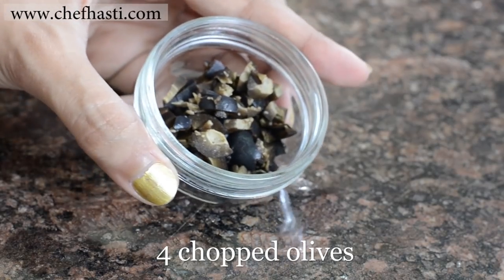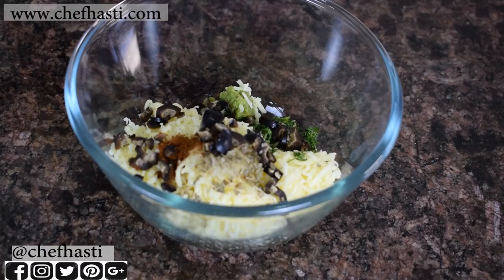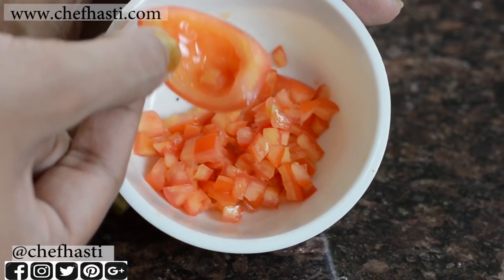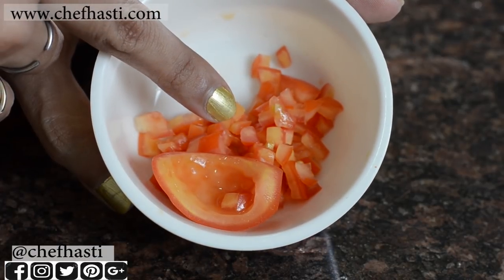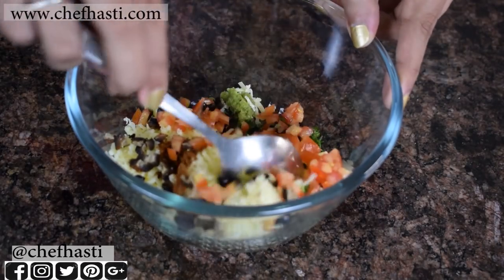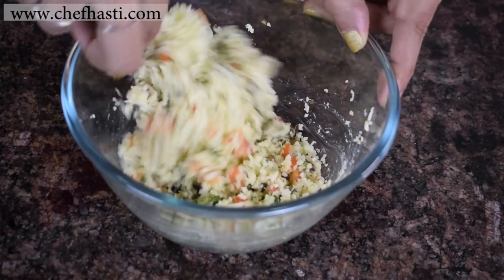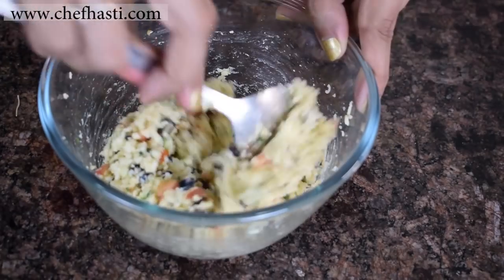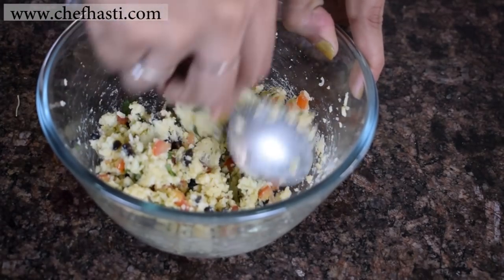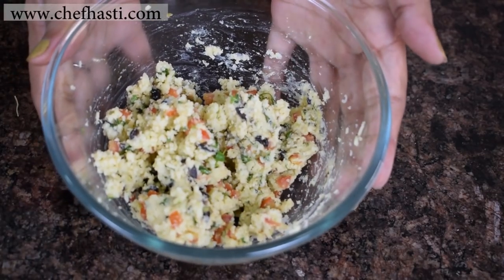I have taken some whole olives and just chopped them up. Now I'm adding in some diced tomatoes. For the tomatoes, I have deseeded them, cut them into quarters, removed the seeds, and then chopped them up. I'm using them this way because I don't want the water from the tomatoes leaking into my stuffing. Mix all this well, mash it up nicely and make a homogenous mixture. Your mixture is now ready.